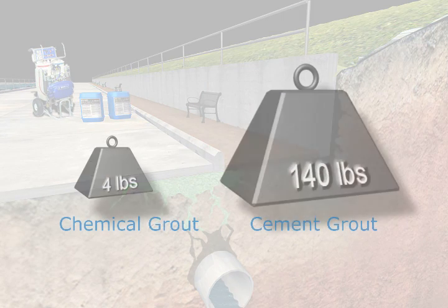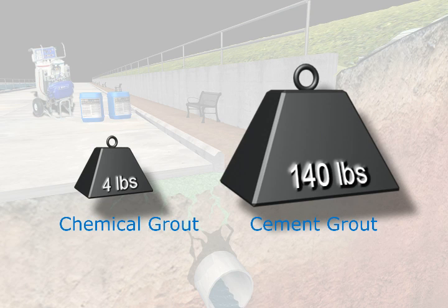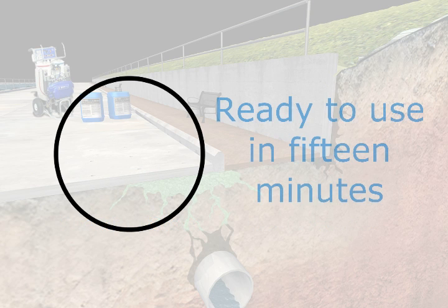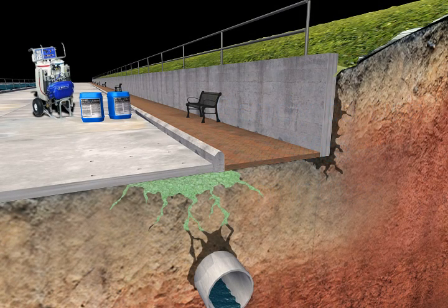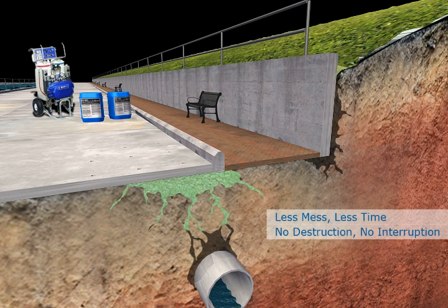SureLift requires 20 times less material than concrete and weighs 28 times less per cubic foot. And with SureLift from Avanti, the slab is ready for service in 15 minutes, versus a 24 to 48 hour cure time with mudjacking, or multiple days for replacement. Less mess, less time, no destruction, no interruption.